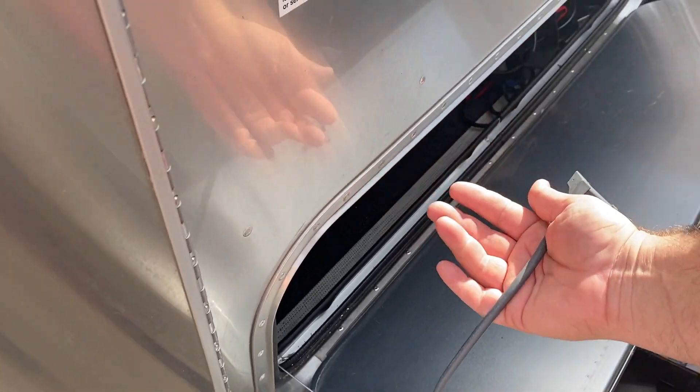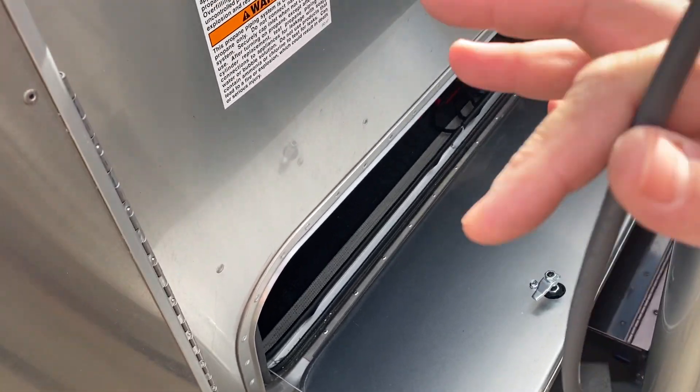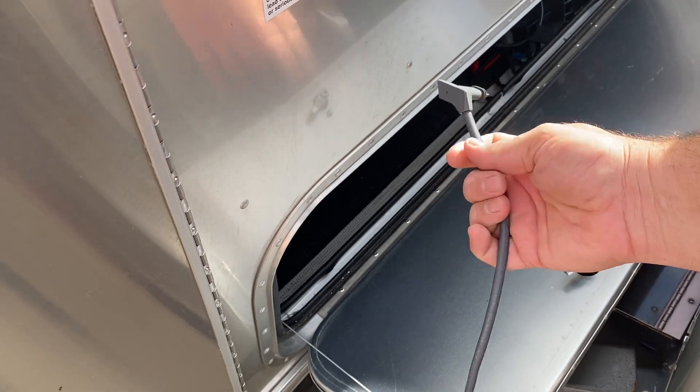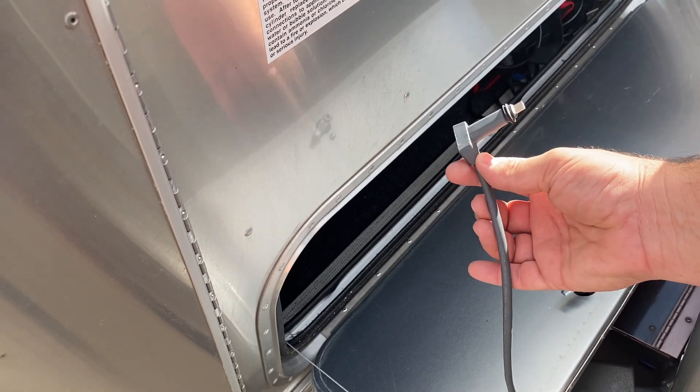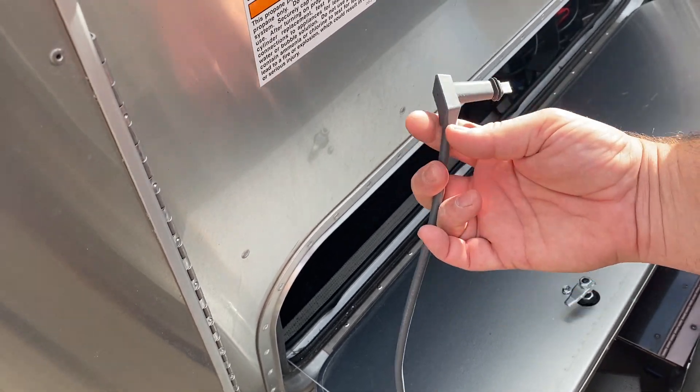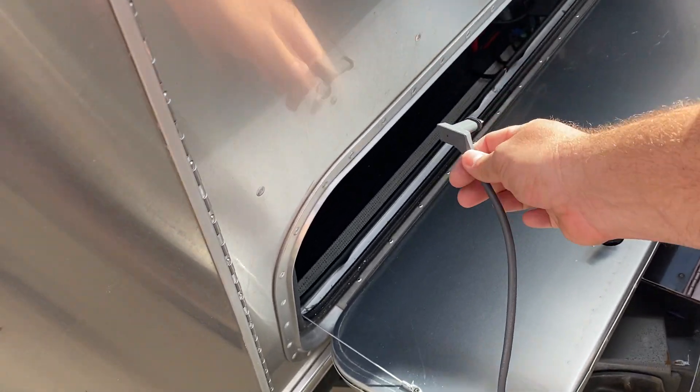There's a gap, like an air gap. What we can do is take the end of our Starlink cable — the end that plugs into our router — and run it up through there. Then we can either push it all the way through or somebody can be on the other side.